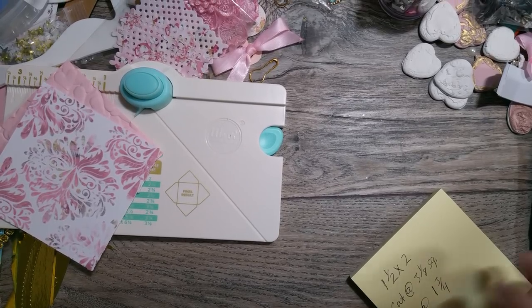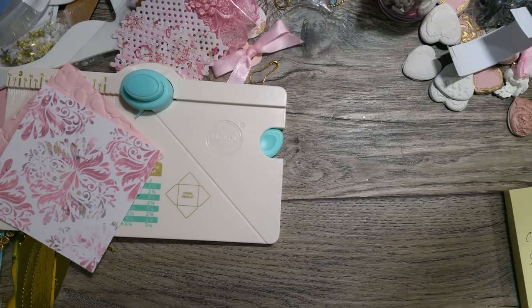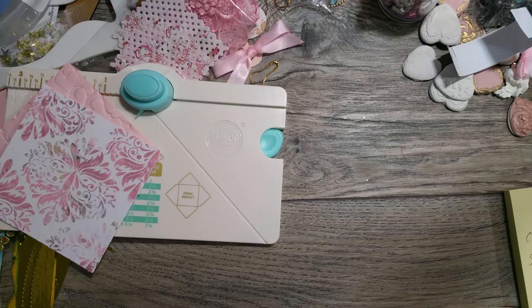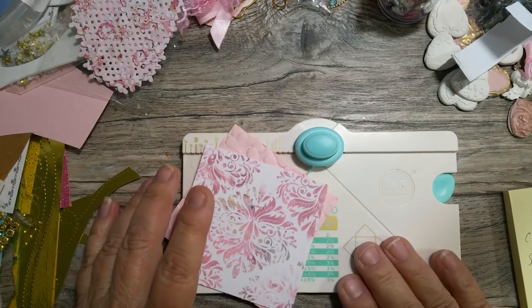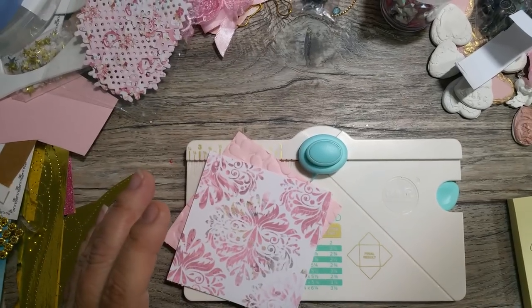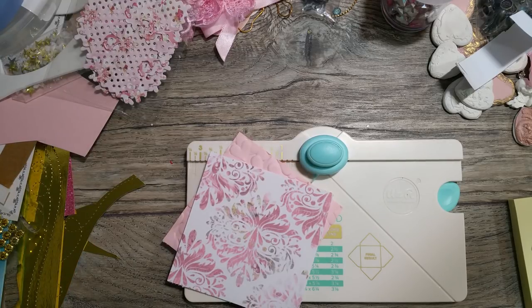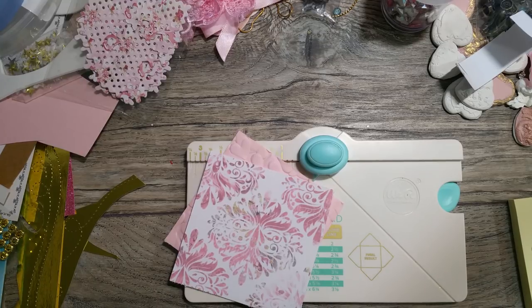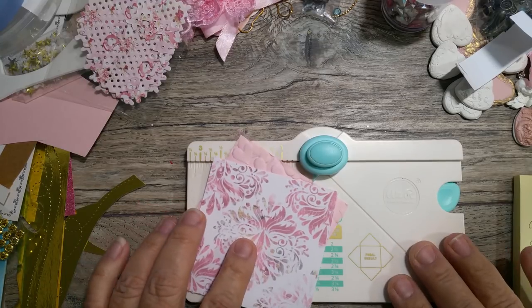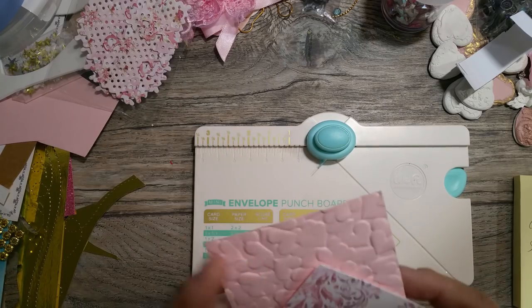Hi everyone, this is Ida. I'm back. My friend Carolyn had asked me to do a video on how to use the mini envelope punch board. I gifted her the mini envelope punch board and also the regular size punch board, and I absolutely love my mini punch board and use it all the time. I love making those little love letter bundles.